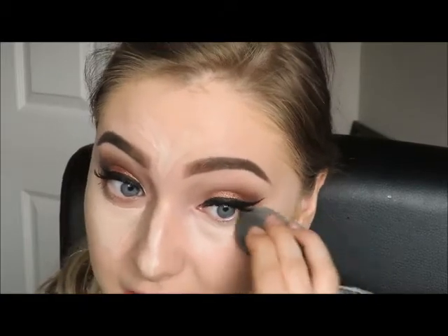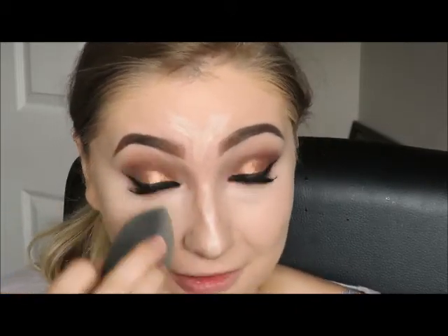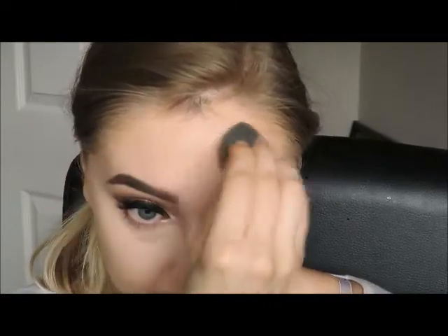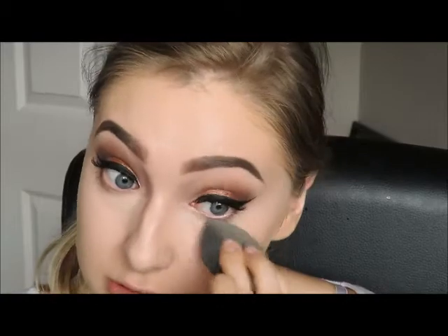Then using my damp beauty blender I'm just going to blend that out. If you haven't got a beauty blender I highly recommend one — they are amazing. My best friend bought me some for my birthday two years ago and I have never looked back, they are brilliant. Just keep blending that up. Whatever excess I have I just put it on my top lip. I've got dry skin really bad on my top lip so I don't like to over pack it, but if you don't have that issue then put concealer on your top lip too.